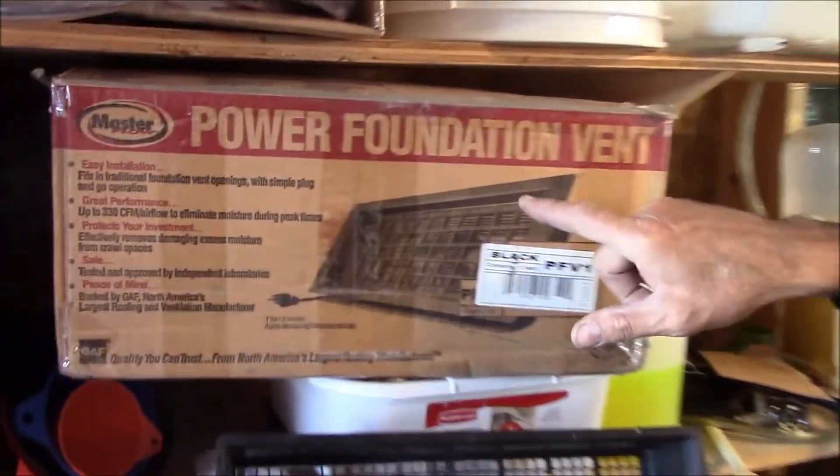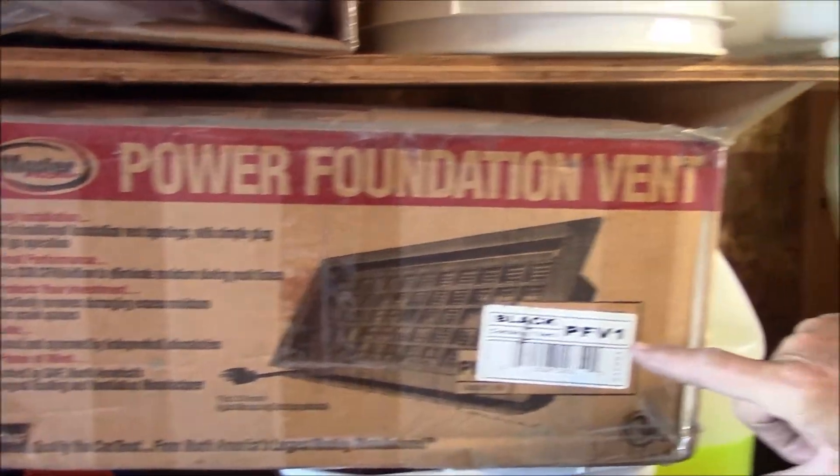Hi, I'm Blair Gilbert here from MrHardware.com and Gilbert's Pro Hardware in St. Clair Shores, Michigan, here to talk about crawl space ventilation — putting a power ventilator that goes into one of the foundation vents.